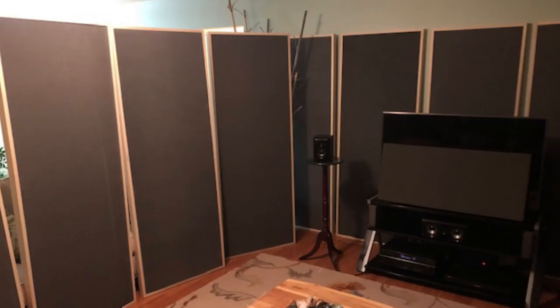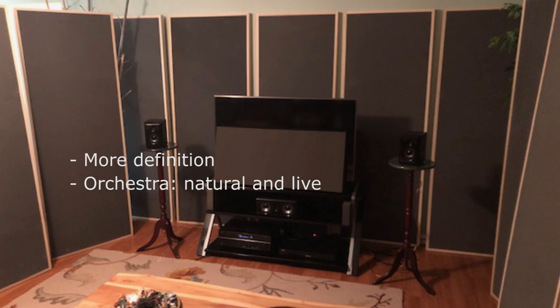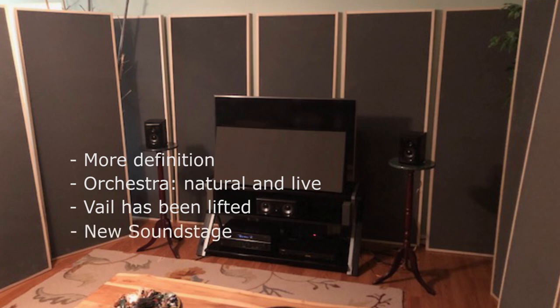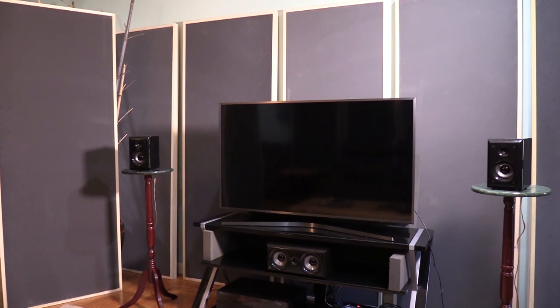First things first — we had to start controlling the problems in the room. We treated the front wall and then the primary reflection point. The most striking thing I noticed right away was just how much more definition I was getting out of my system. There's a lot more detail in the music. When I listen to big orchestral music, it sounds a lot more natural and alive — almost like you have the musician in front of you. It's as if a veil has been lifted from the soundstage. I always thought it sounded pretty good before; I never imagined adding these panels would make such a dramatic difference.